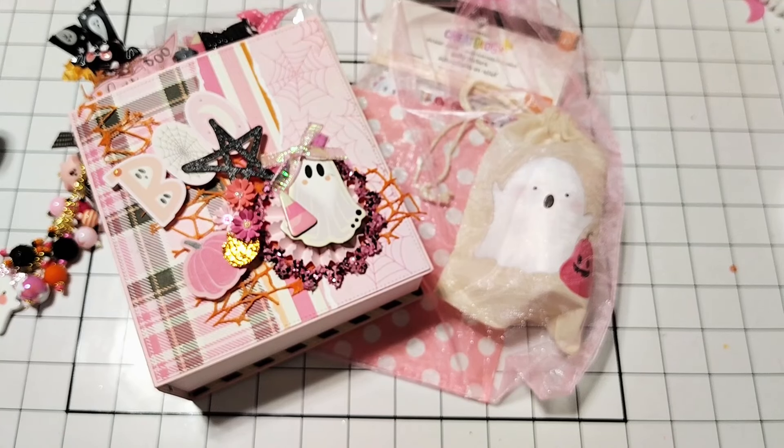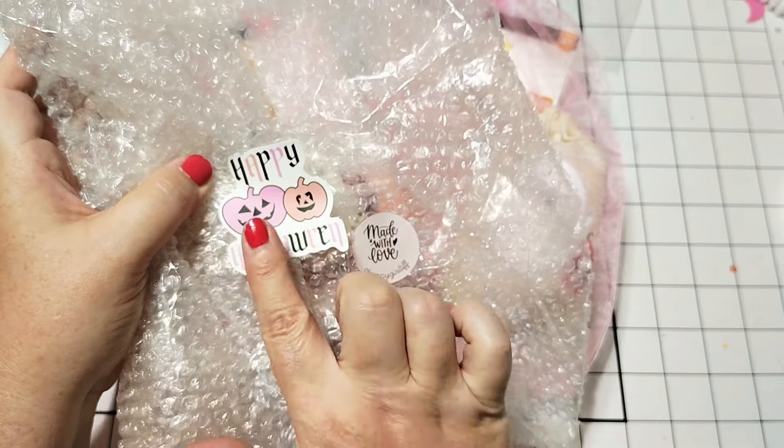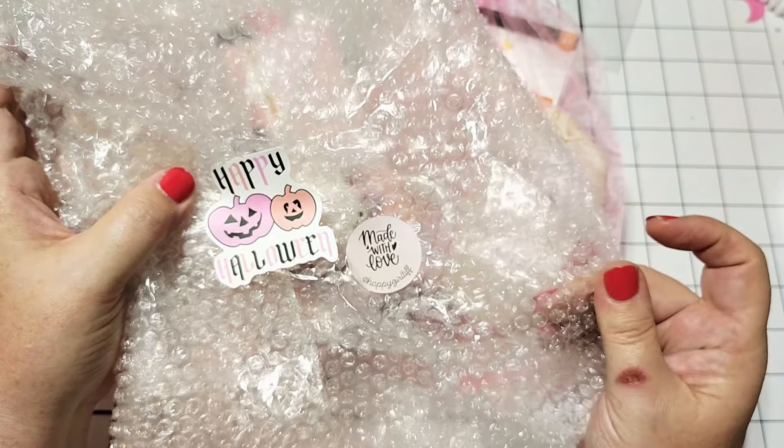Oh my gosh, this is beautiful. There's so much pink in this package, it's perfection. On the back she had these super cute stickers, and it says 'Handmade with Love from Happy Girl Tiff.' So cute.